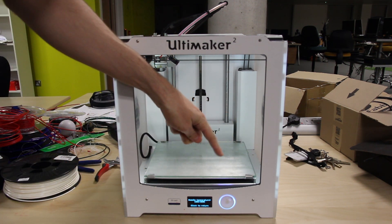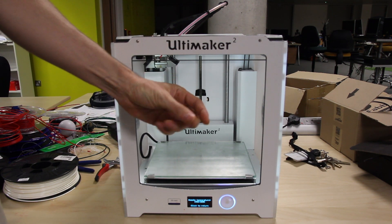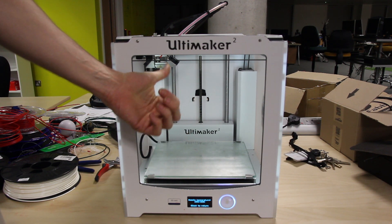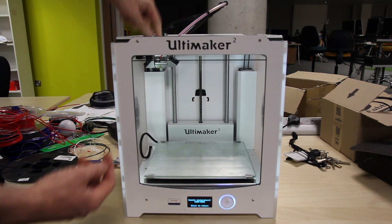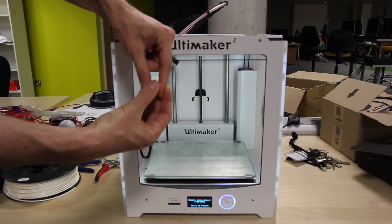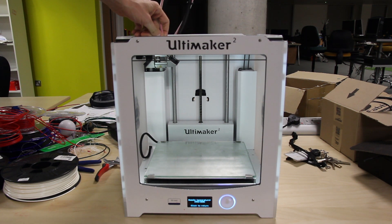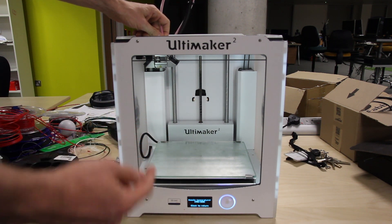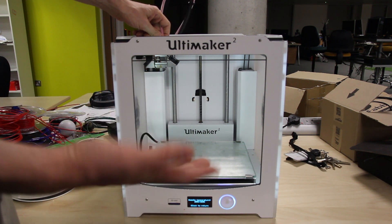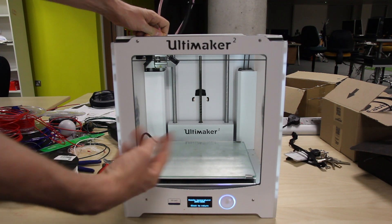That jamming results in a null print — the printer head will move and nothing will come out. It's also the case when you're changing material: you'll eject it, but because you've got a lump of plastic melted around the coupler and the couplers are slightly bent, as it's pulling out the head has that lump stuck to it. That lump generally gets stuck in the Bowden tube at the connector, which is why it wouldn't eject in the first video.